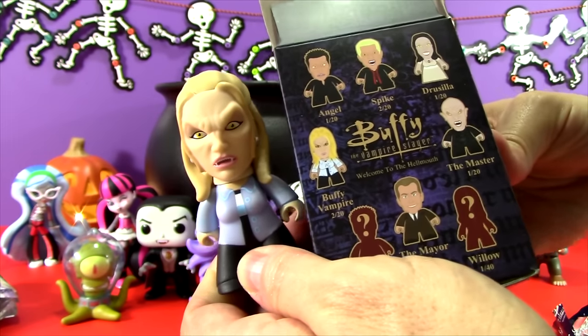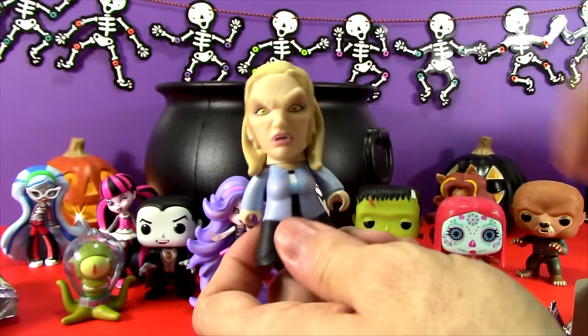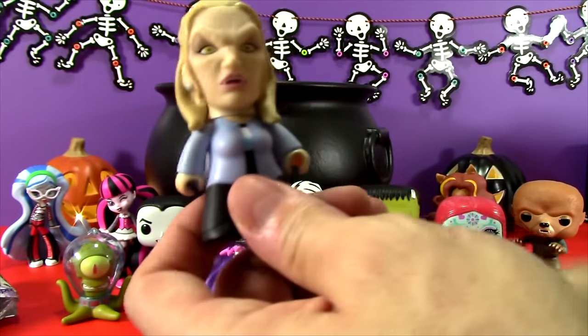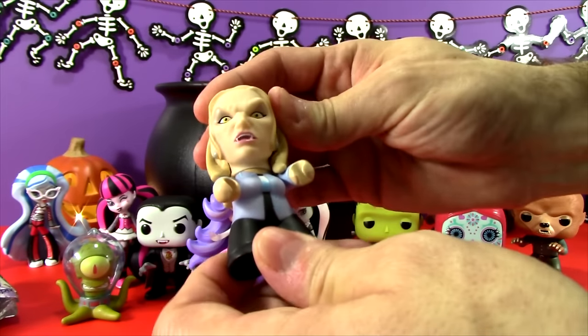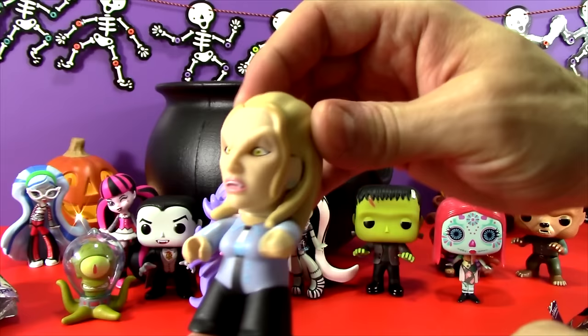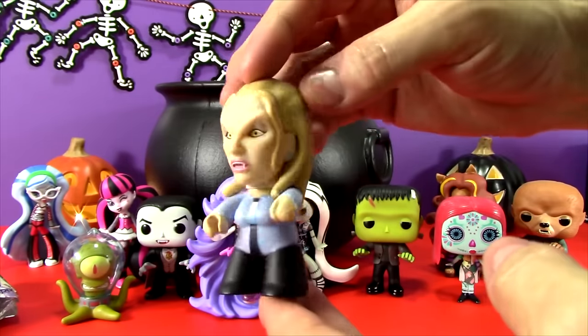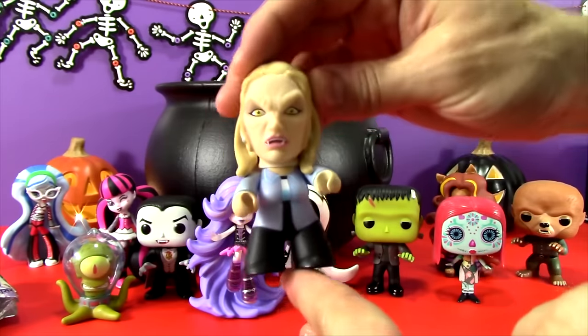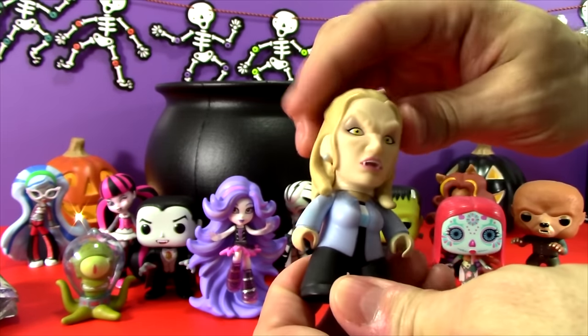That one is so totally cool! We got Vampire Buffy — that one is awesome! Oh my gosh, I love that one! I think this is my favorite one so far, and she looks so much better than the regular Buffy. I am so happy to find Vampire Buffy — however you want to say it.